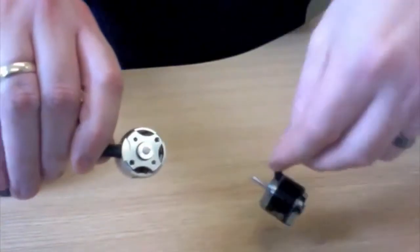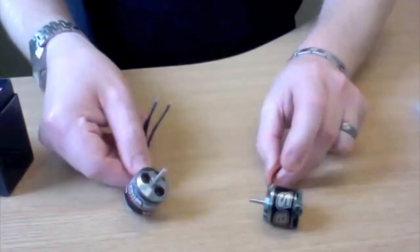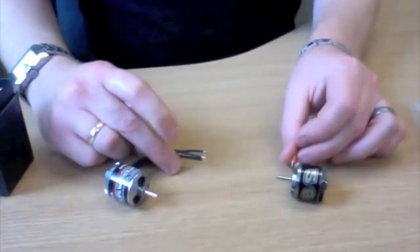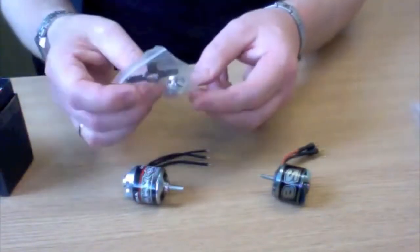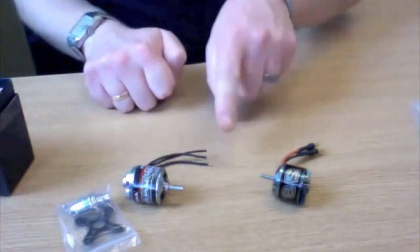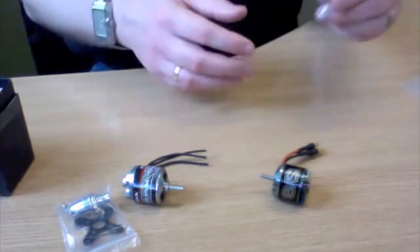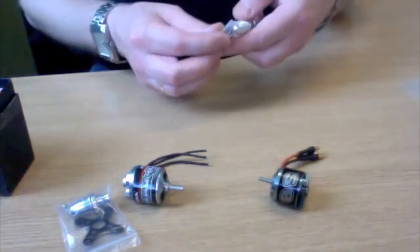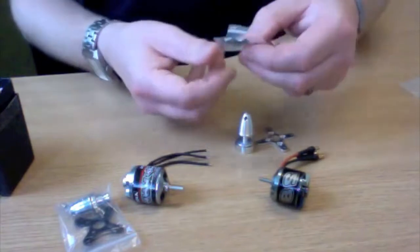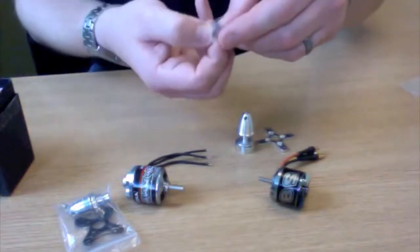Here's the front view and rear view. The main differences: the Park 450 doesn't come with any 3.5mm bullet connectors, whereas the NTM does. The Park 450 comes with a collet adapter, a mounting plate, and screws — all included for $16. The NTM requires you to pay extra for the mounting set, which is an optional extra, though at least it comes with bullet connectors. The NTM mounting set is machined aluminium with nice hex screw bolts.